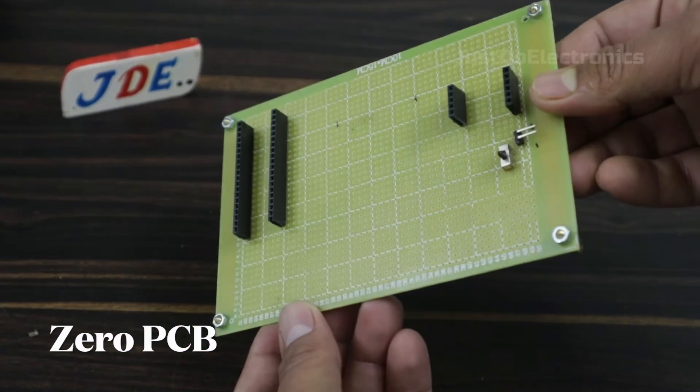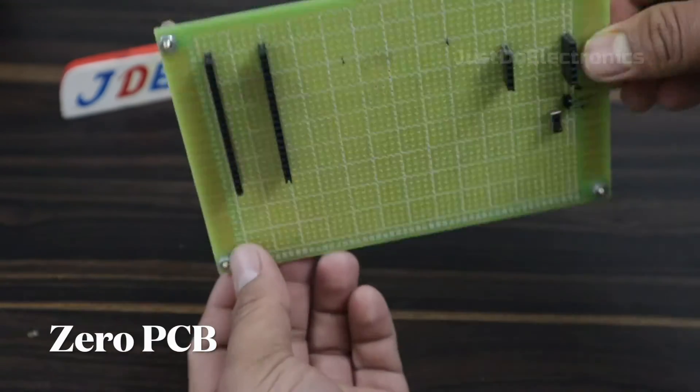This one is the zero PCB. I put female headers and soldered them on the back side of this zero PCB.